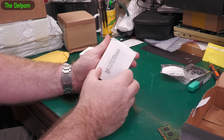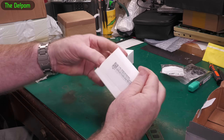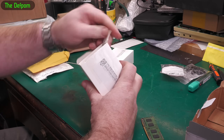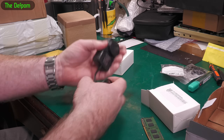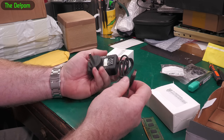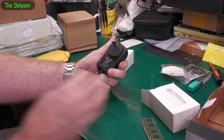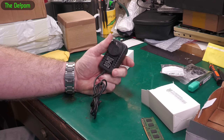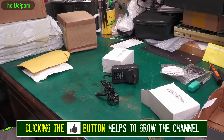Nine volt, two amp — and they appear to be the same. Very lightweight, weighs almost nothing — I think the wire is heavier than the plug pack. So it's a little nine volt, two amp power supply. I didn't have any nine volt DC power supplies and I might need one for a project. As always, I got two.